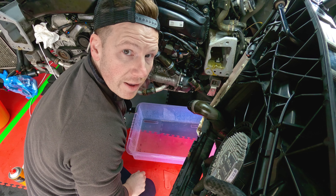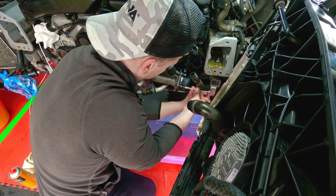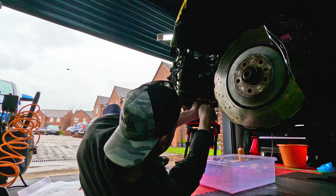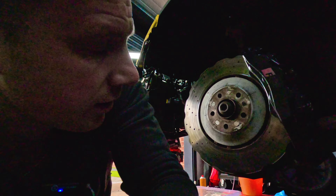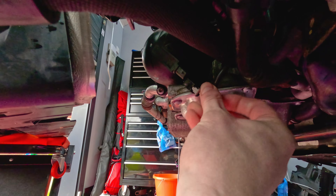I did actually check my paperwork, and about nine months ago this leak on this very unit was fixed by an Audi dealership. Whether they changed the whole unit or whether they just changed the O-ring, I don't know. Either way, it didn't fix the leak. But fortunately, in Dad's garage, labor is fairly cheap - lacking somewhat in expertise, though.